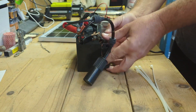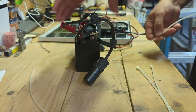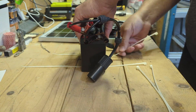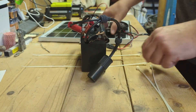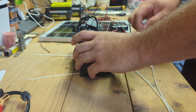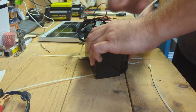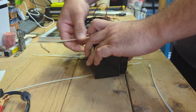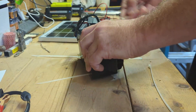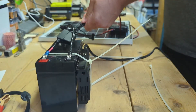With the tie wraps, you can actually attach the inverter right to the side of the battery. You can do this in about three to four minutes. I just want to take a little extra time to show the put-together look. This makes the whole thing functional and easily transportable — if you want to move it, just unplug the solar panel and you can take it anywhere.